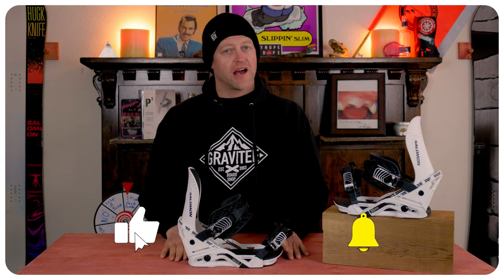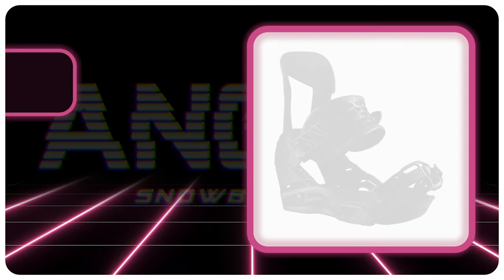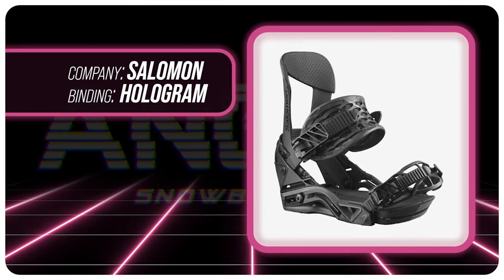Hello snowboarders of the internet. I'm your host Averin Lefebvre and in this video we're going to be reviewing the Salomon Hologram, which got overhauled for 2024.